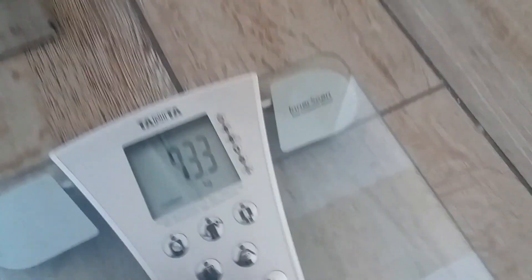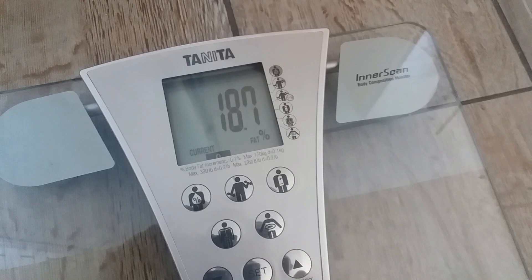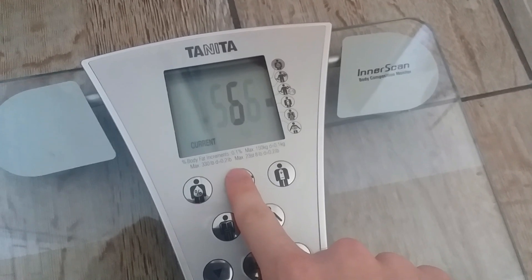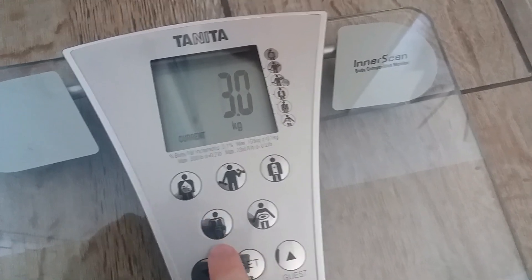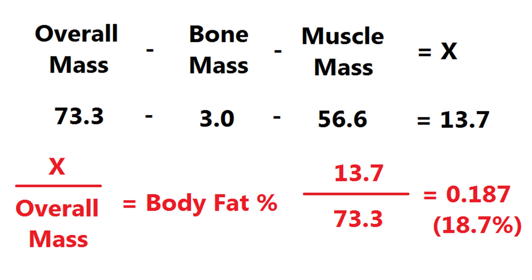It immediately gives you your weight and your body fat percentage, but there's plenty of other information. If you press the guy lifting weights it will tell you your lean mass, which is slightly different to what the fat percentage would suggest, because it also takes into account bone mineral mass, which you can get from pressing the skeleton image — for me that's 3.0 kilos. Overall weight minus muscle mass minus bone mass leaves you with X, and X divided by overall weight gets you back to your body fat percentage.